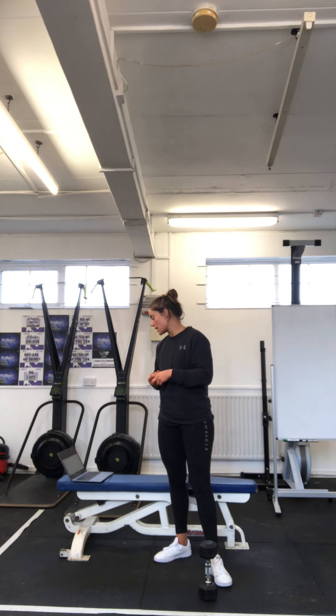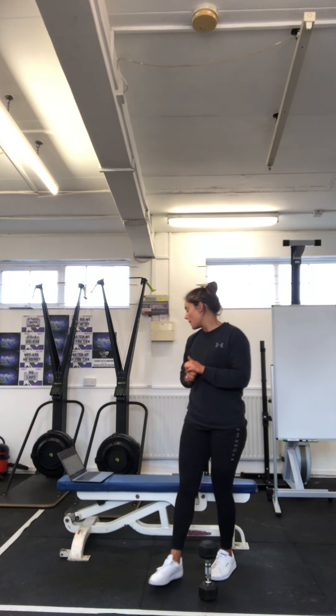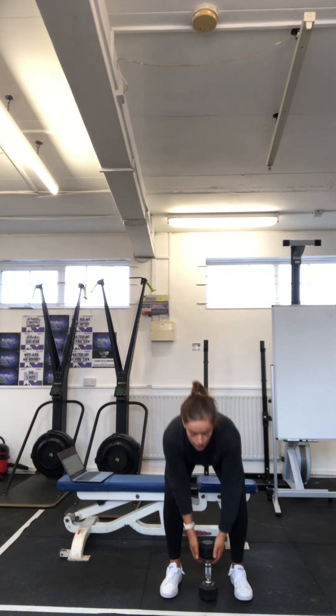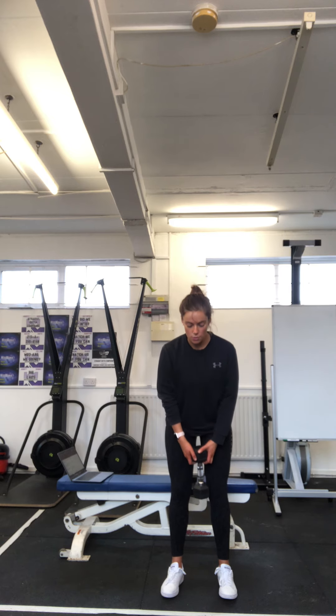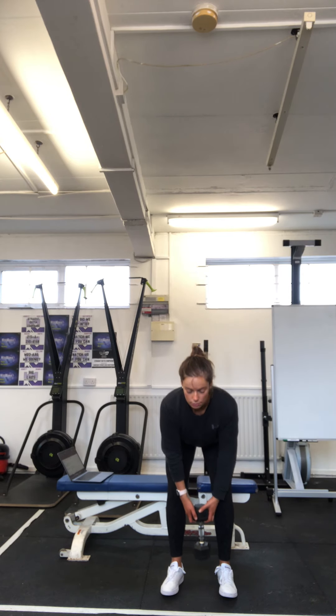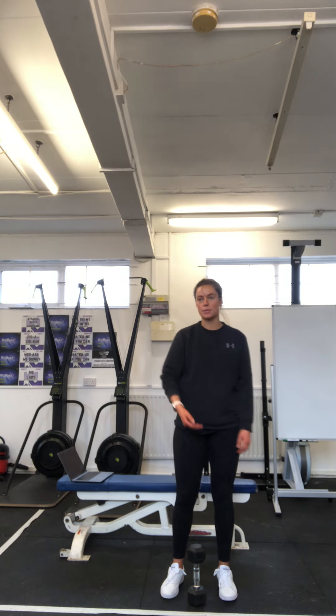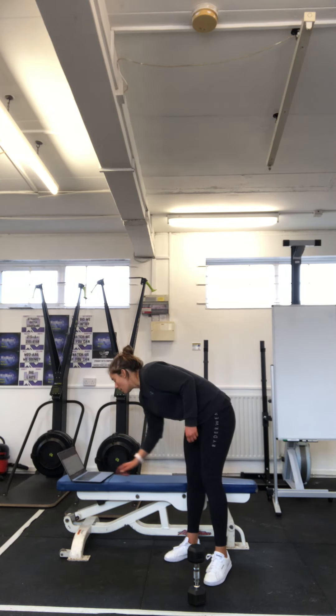So we are starting on hinge day as usual, changing it up a little bit again this week. We are going to go for some sumo deadlifts. Your warm-up is going to be four-minute rounds of ten normal deadlifts with a three-second lower. From here, feet in your normal deadlift stance — one, two, three, back up. Get a good stretch through those hamstrings, which is why we're slowing down the reps in that warm-up.